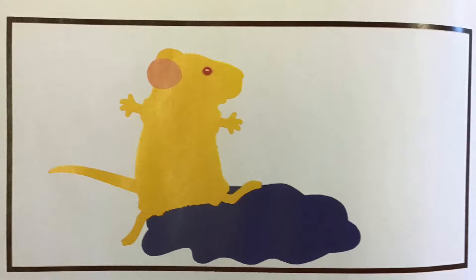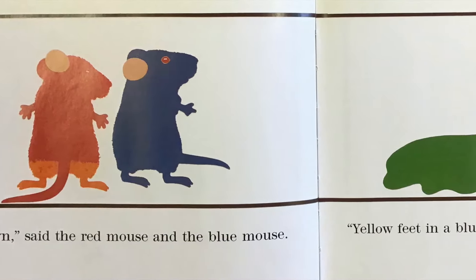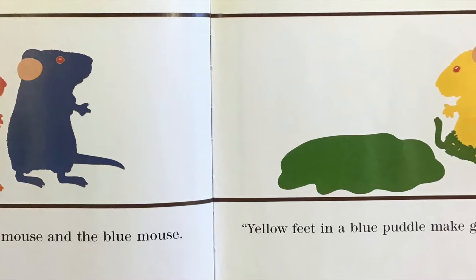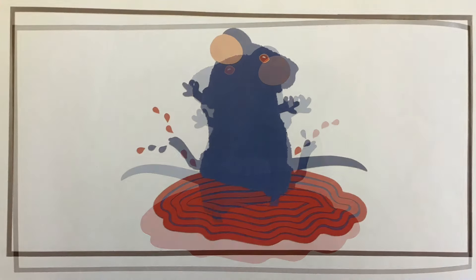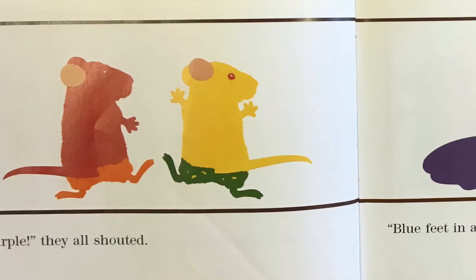The yellow mouse jumped into a blue puddle. His feet mixed and stirred and stirred and mixed until... Then the blue mouse jumped into a red puddle. He splashed and mixed and danced until... Purple!